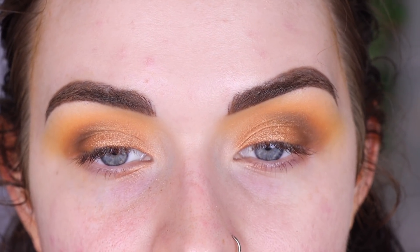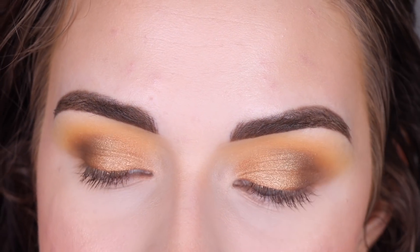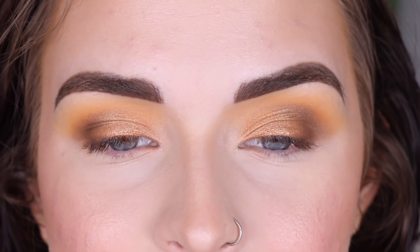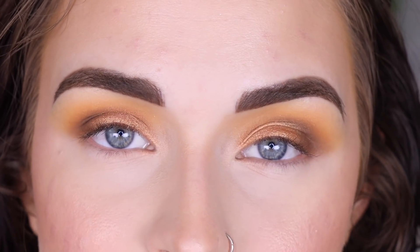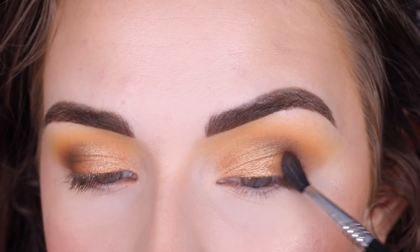I'm going to go do my face makeup off camera and then I'll come back and we'll finish up the eyes. Before I move on to the lower lash line, I think I want to add a little bit more of that dark brown on my outer corner. You guys know I just love having a lot of depth and darkness in my eyeshadows — if you don't want to do this, that's totally fine. So I'm just adding a little bit more Coffee Beans.